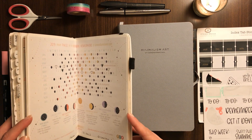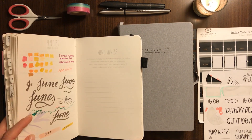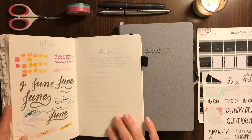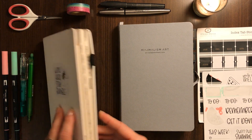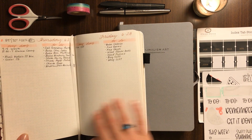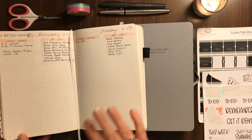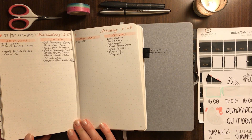Just a quick notebook comparison: this notebook has 200 pages including the last page, which is a heavy cardstock page with a little mindfulness section. The color has been good — you can see it's a little bit lighter compared to a Leuchtturm, and the thicker pages do a better job of eliminating some of the ghosting I was having with the Leuchtturm.